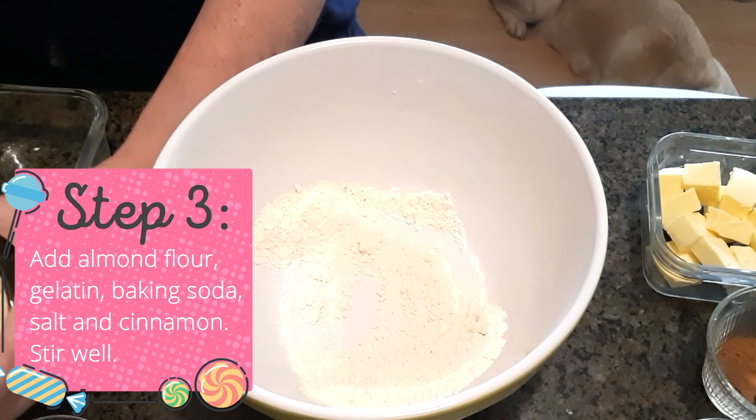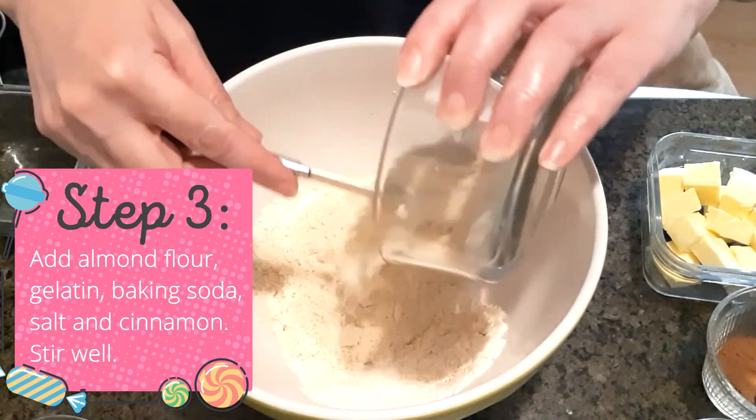Step three: add almond flour, gelatin, baking soda, salt, and cinnamon, and stir well.